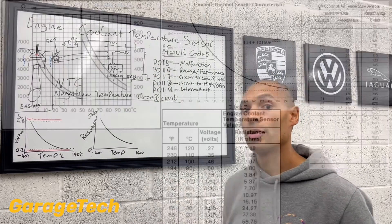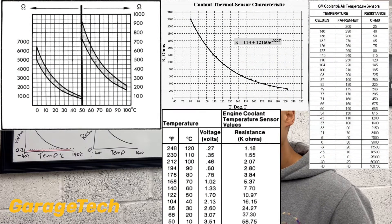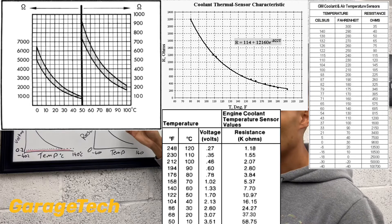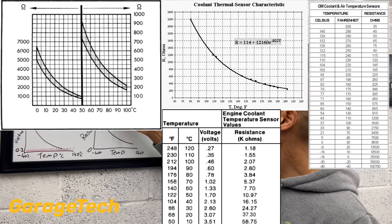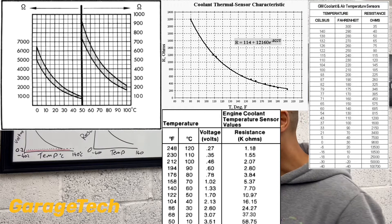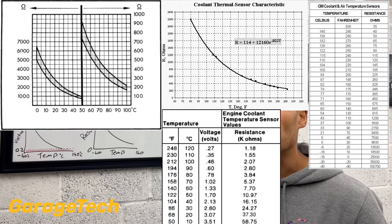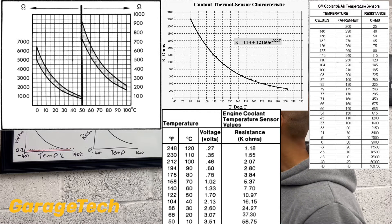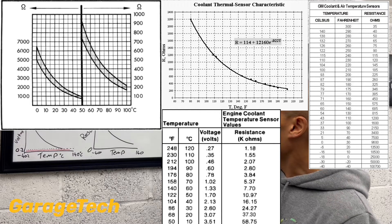I'll put a couple up on the screen so you can see. Effectively, when you've got a set voltage reading, that basically cross-references to a temperature. So at 3.5 volts, for example, we may say that your engine is at 15 degrees C. So that's just a rough figure.